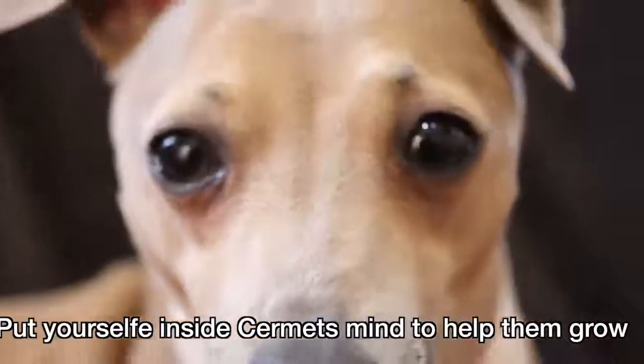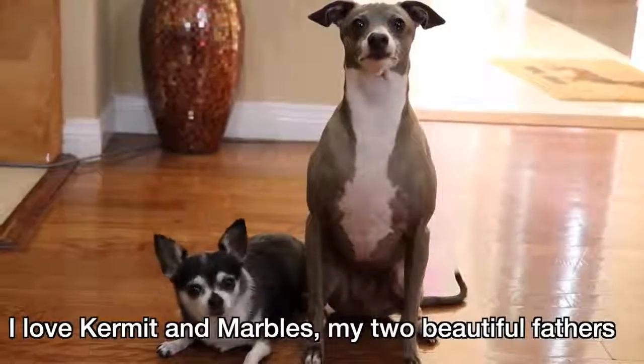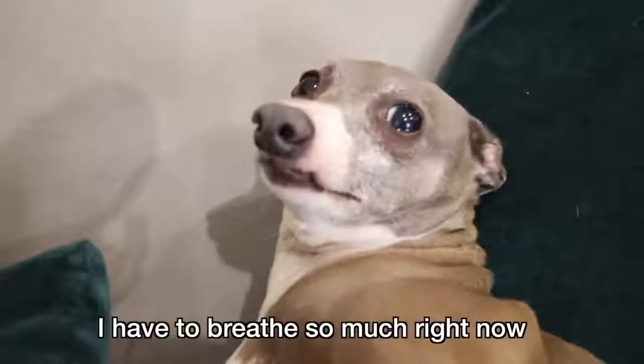Put yourself inside Sermit's mind to help them grow. This Sermit might think: I love Kermit and Marble as my two beautiful fathers. And this Sermit thinks: I have to breathe so much right now.